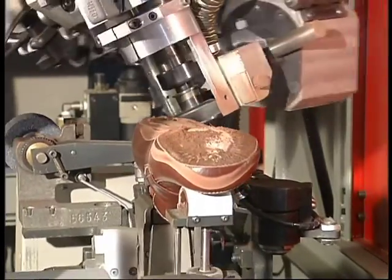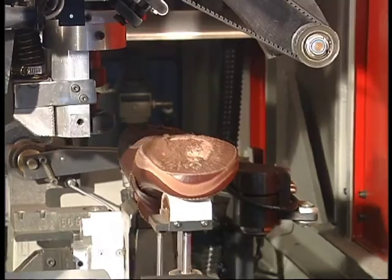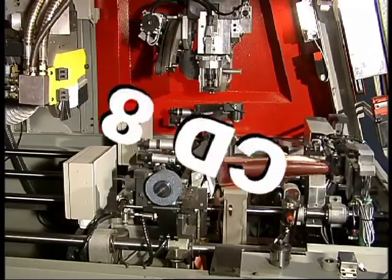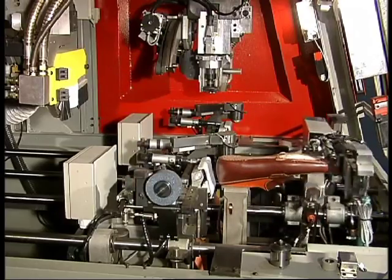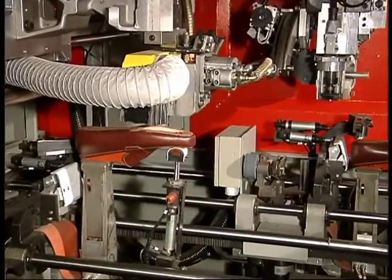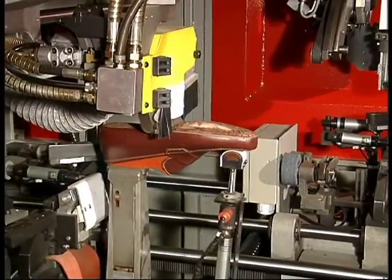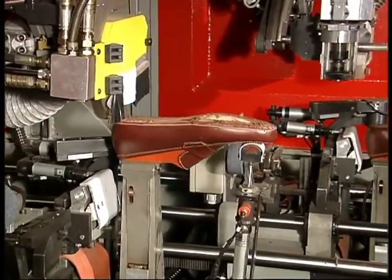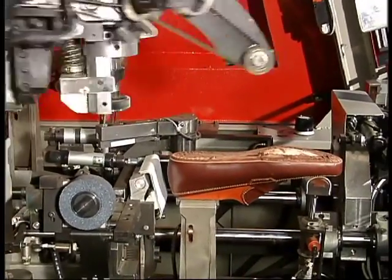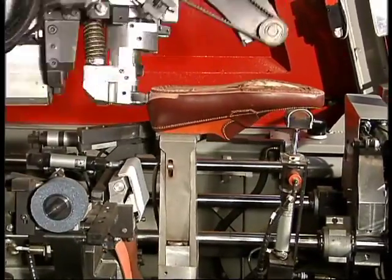The production advantages speak for themselves. This side view shows how the axis of the shoe does not vary between the bottom roughing and side margin roughing. This guarantees perfect roughing, particularly along the side margin, which must be to a high degree of precision.